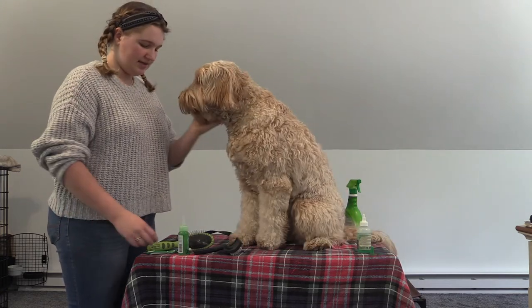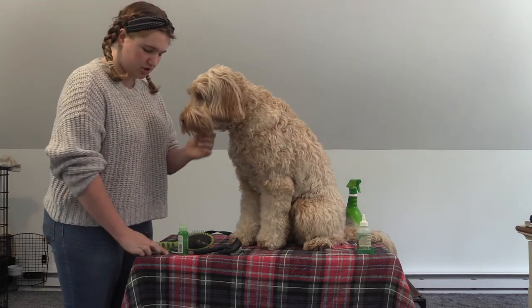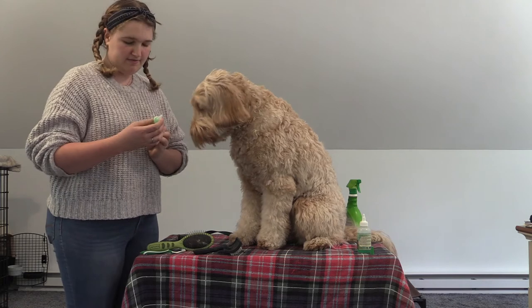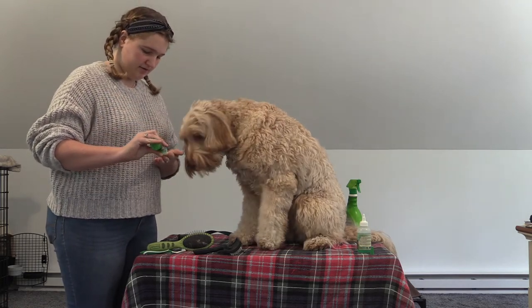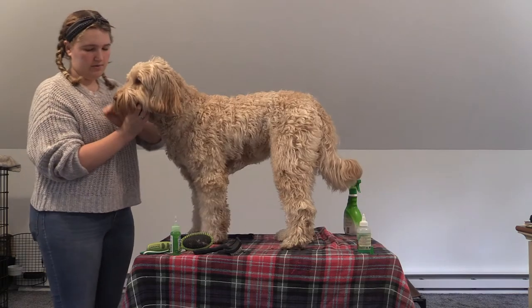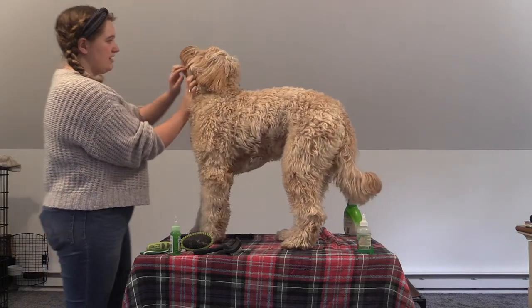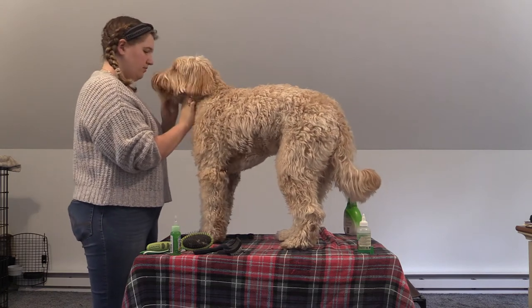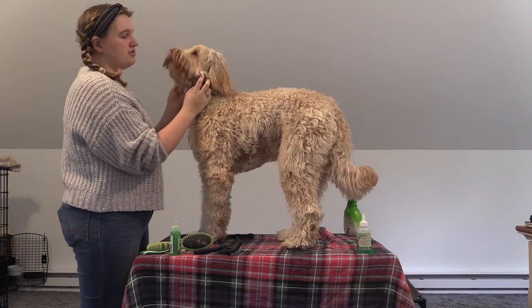Now we're going to move on to cleaning Gwen's teeth. You can do this with your finger or you can get a dog toothbrush. Take some of this teeth cleaning gel and put a pea-size amount on your finger. Go in and just rub the gel on their teeth. They might resist you a little bit, but once they taste it they'll be fine because it actually tastes pretty good to them — and it cleans their teeth.